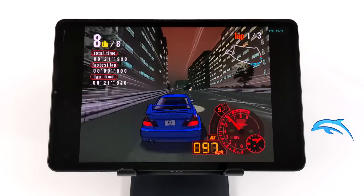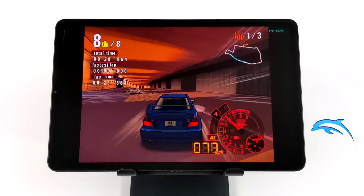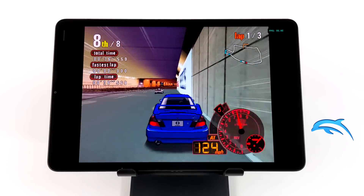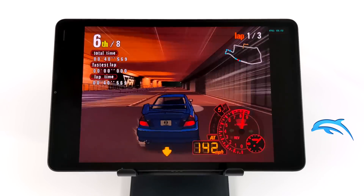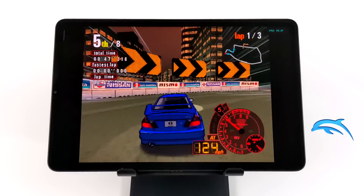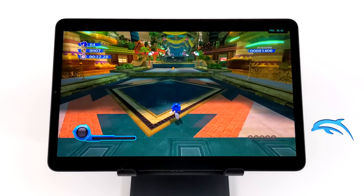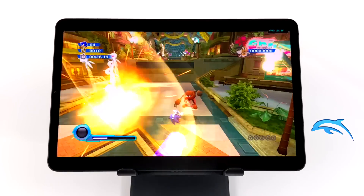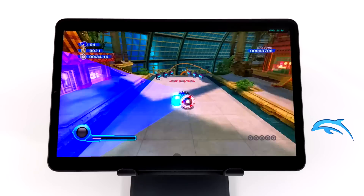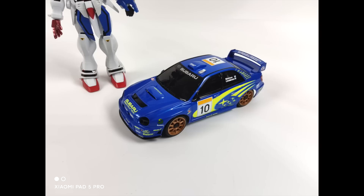For GameCube, using the Dolphin emulator — one of the harder ones to emulate — this is Auto Modellista, Vulkan backend, 1x resolution, and it's running really well. I do notice dips every once in a while, but even on the Snapdragon 888 I see dips with this game. Overall this tablet is holding its own for GameCube. Easier-to-run games will run at a higher resolution — up to 2x or even 3x for something like Wind Waker. Finally we have Wii emulation using Dolphin, Vulkan backend, native resolution — Sonic Colors, which natively ran at 30 fps, so that's what we have here, and it's running great.